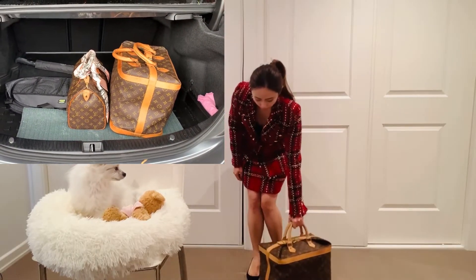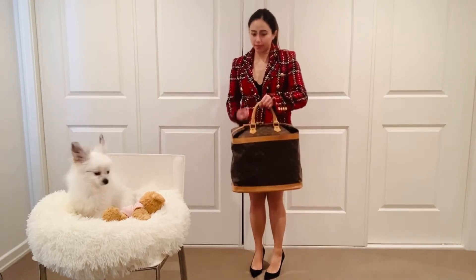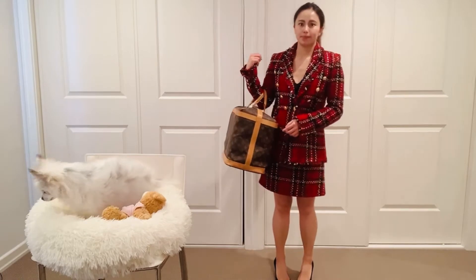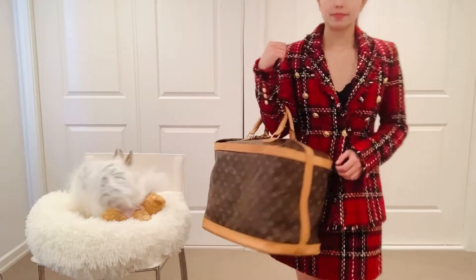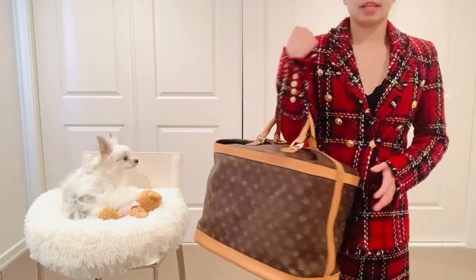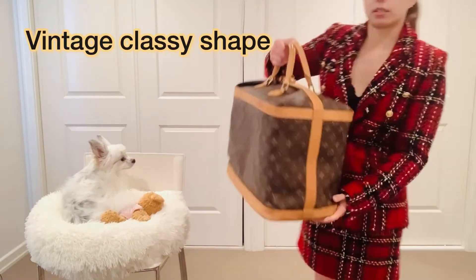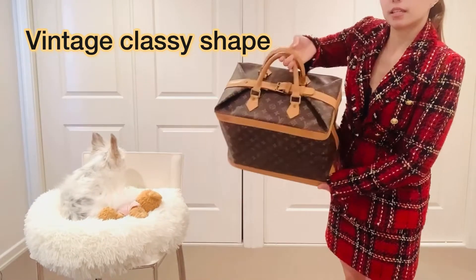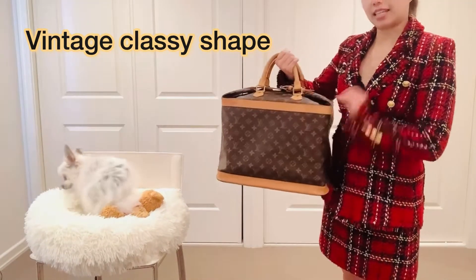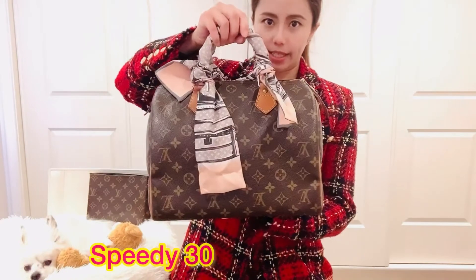Here's what it looks like next to me. If it gets heavy you can rest it on your arm. I like the shape because it's not as slouchy as the Keepall — it has quite a vintage, classy shape.